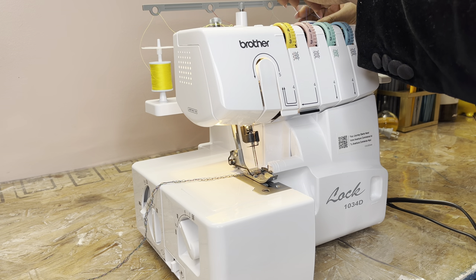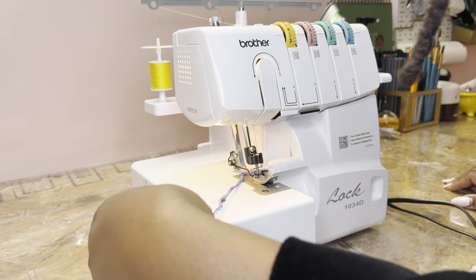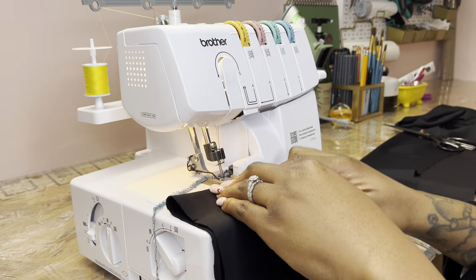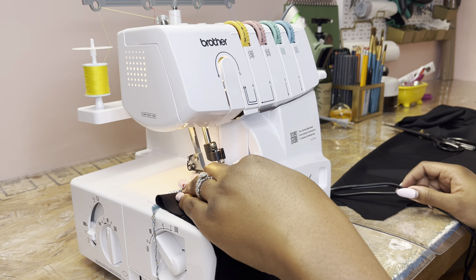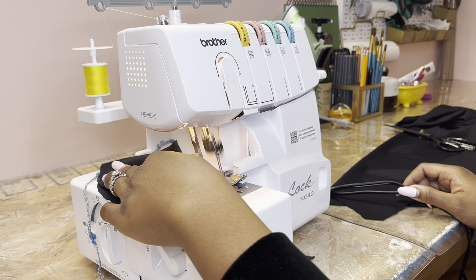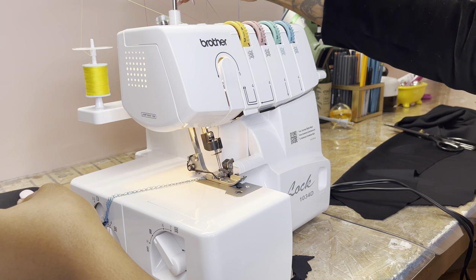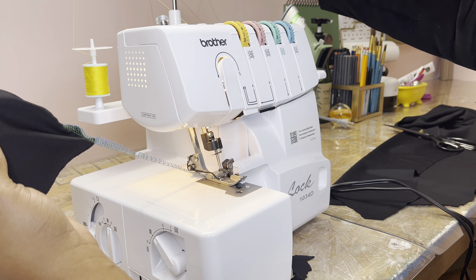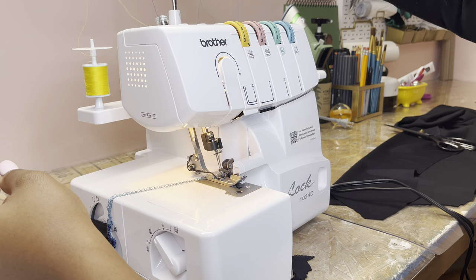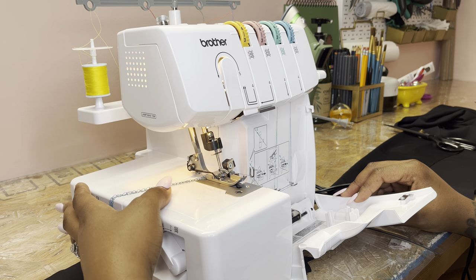It looks like I might be able to get away with not threading it immediately, because it's already threaded. The coils are supposed to look a certain way — they don't look right though. Okay, let's get some scratch fabric and see what we got. I'm missing the red thread — you can see in this chain the thread is missing. Oh my, I'm definitely gonna have to get the manual out. It looks like we lost the red thread.